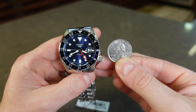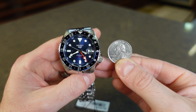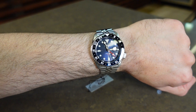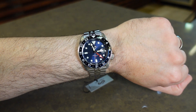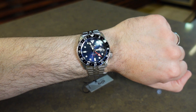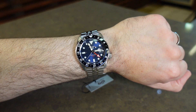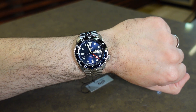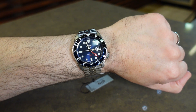Here's a side-by-side shot next to an American Quarter to give you a better representation of the scale. And here's a shot on my 6.75 inch wrist. This is one of those watches that has a very universal set of measurements. The 42mm width causes it to be large enough to fit on someone who has a bigger wrist size, but the fact that the lug-to-lug measurement is a modest 46mm means it can wear well on a variety of wrists, including smaller ones.